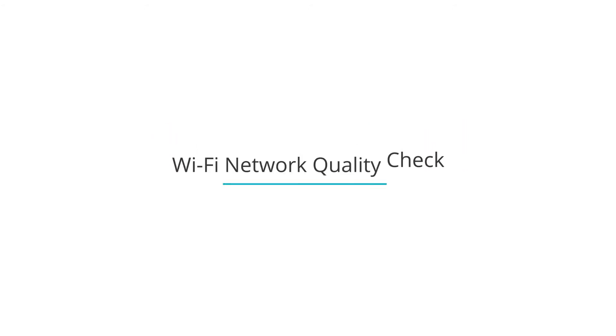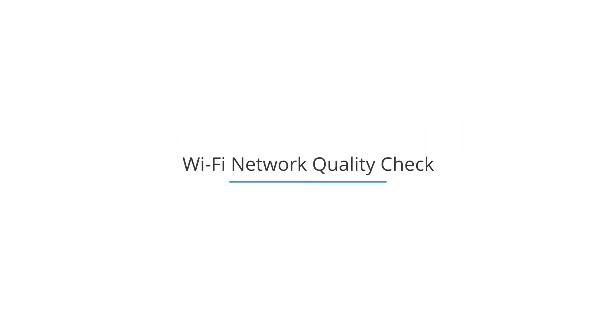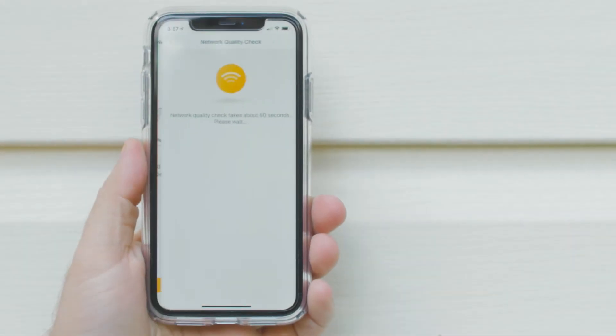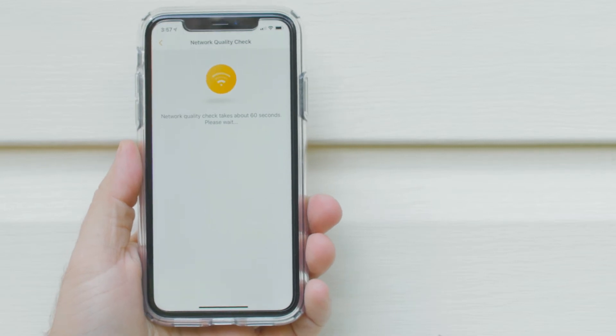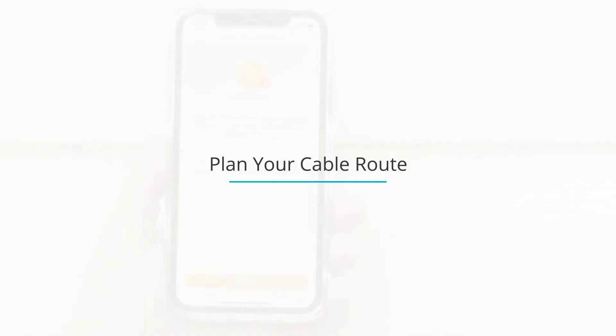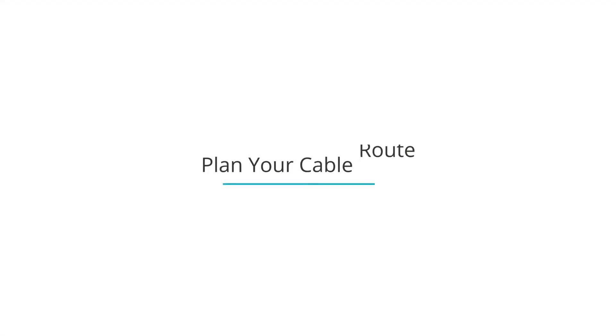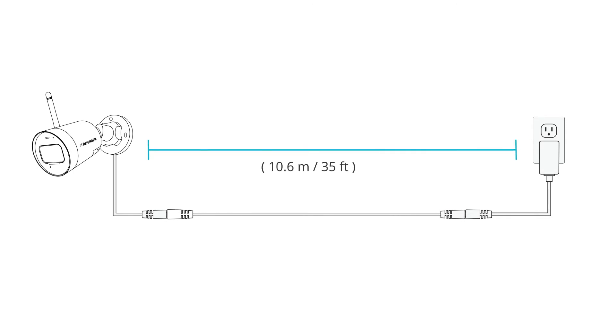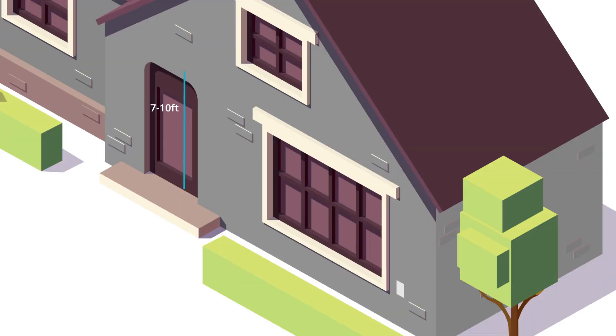Once you have picked a location, test the Wi-Fi connection before mounting your camera. You can do this by using a network quality check function built into the app. For detailed steps on how to check your Wi-Fi strength, click the link in the top right corner of the video. Once you have confirmed a strong Wi-Fi signal, take some time to plan out how you will route your power cable. The Guard camera power cable with power extension cable can reach up to 35 feet, so it should be able to reach the nearest indoor outlet. You will want to install your camera 7–10 feet above the ground, so it's high enough to clearly see people's faces.